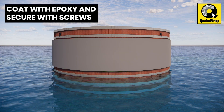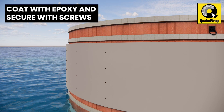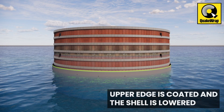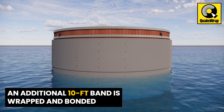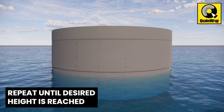The overlapping end of Pile Medic can be coated with epoxy and optionally secured with screws. The upper 4-inch edge of this shell is coated with epoxy, and the finished shell is lowered. An additional 10-foot-wide band of Pile Medic is similarly wrapped and bonded to the previous shell. This process is repeated until the desired height of the mooring cell is encapsulated.